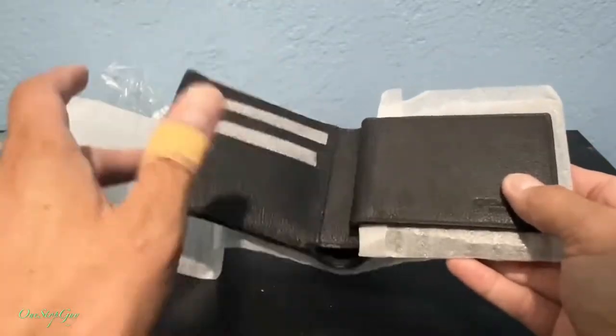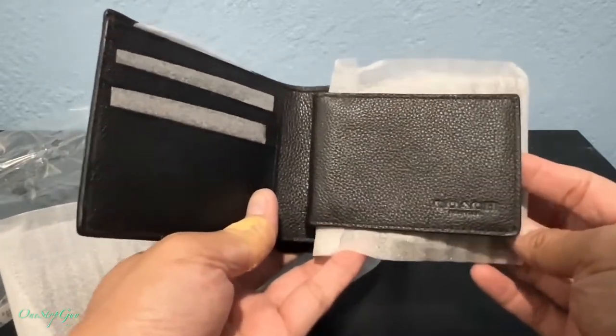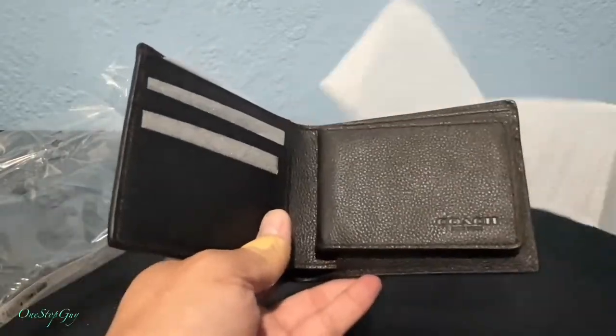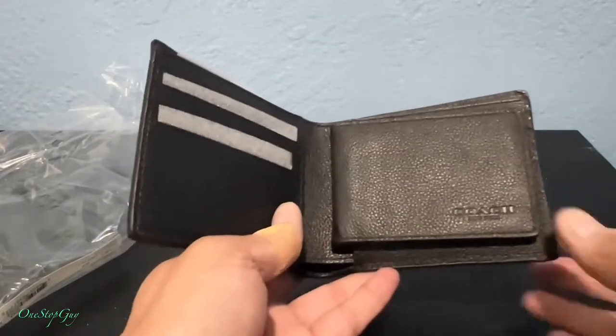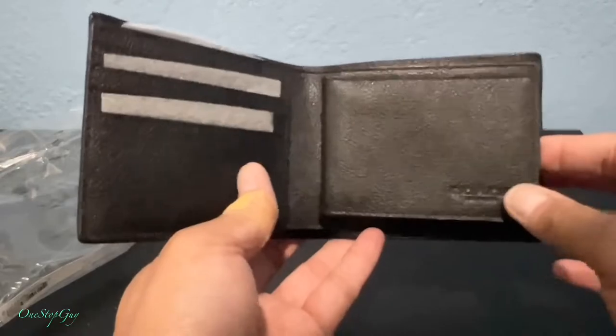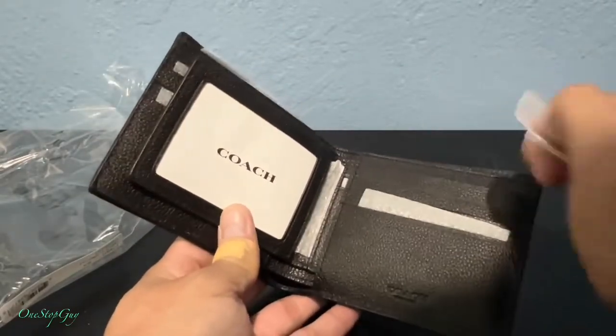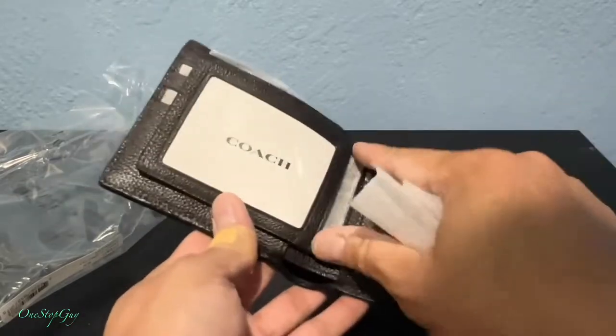As long as it holds my credit cards, my driver's license, and my money, I'm good. Hopefully it's gonna last as long as the other one. The other one lasted pretty long, so I thought I'd buy another Coach one and share it with you guys.